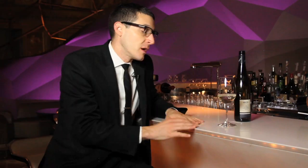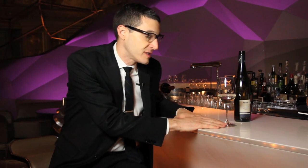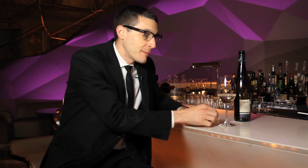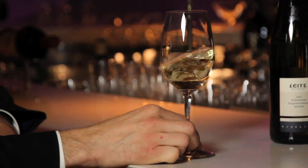A smaller pour is a better pour, especially if you're an inexperienced swirler. Another tip that I give to beginner swirlers is keep the foot of the glass on the table or on the bar where you're sitting, and grab the stem almost like a pencil with your finger and your thumb.